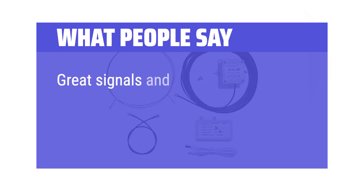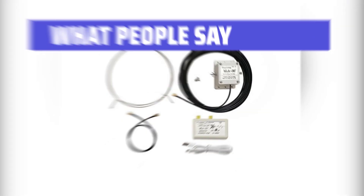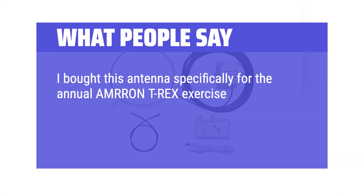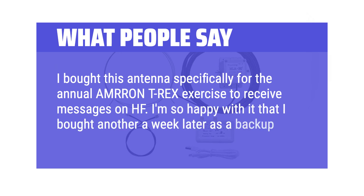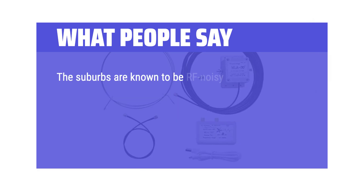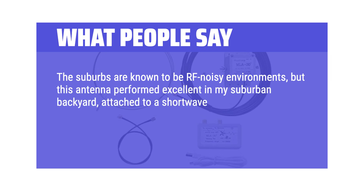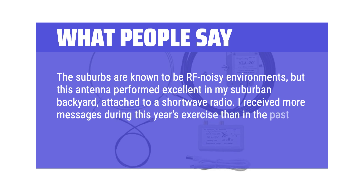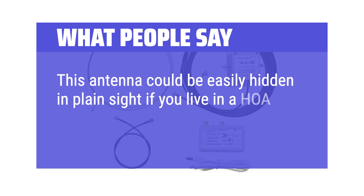What people say: Great signals and can rotate to null out unwanted signals — also low noise. I bought this antenna specifically for the annual Amron T-Rex exercise to receive messages on HF. I'm so happy with it that I bought another a week later as a backup. The suburbs are known to be RF noisy environments, but this antenna performed excellent in my suburban backyard attached to a shortwave radio. I received more messages during this year's exercise than in the past with a long-wire antenna. This antenna could be easily hidden in plain sight if you live in a HOA.